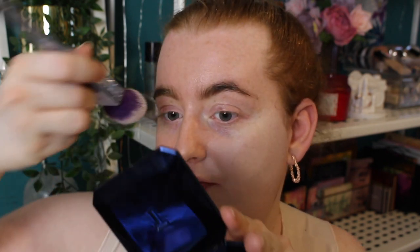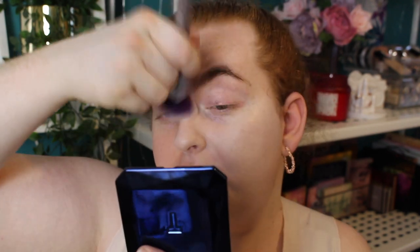It says it's buildable coverage — use whatever amount you want to get the coverage you desire, although it builds up to a medium. Right off the bat this is looking like decent coverage for me. You can still see my freckles through, which I like. It is super lightweight — I can't feel anything on my face. As far as finish goes, that is pretty much dried down. It actually looks kind of pretty.